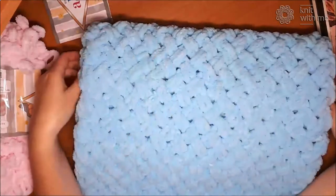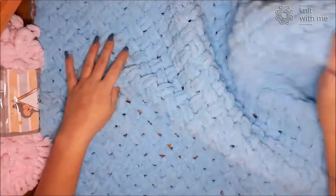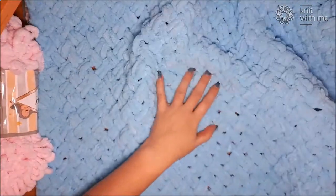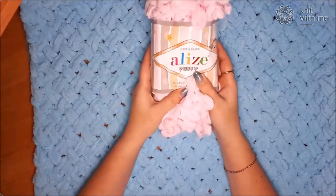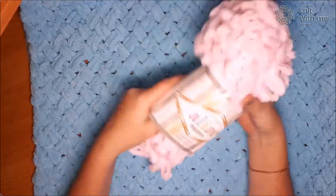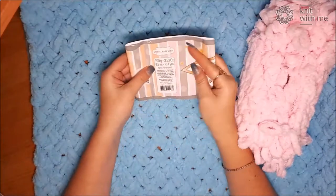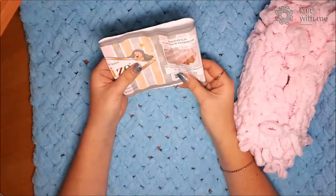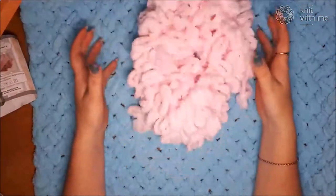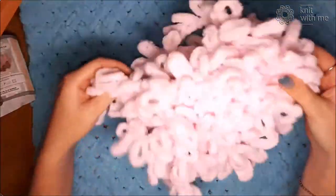Hello everyone! Today I would like to show you a baby blanket that I knitted. I knitted it using the yarn Alize Puffy. It is a special yarn for knitting things for babies. In 100 grams of this yarn there are nine and a half meters. The yarn is very soft and airy.